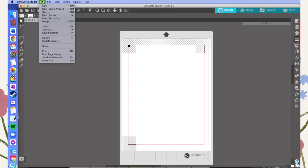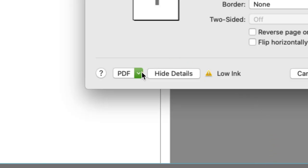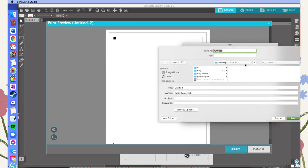Step one for saving the blank Silhouette file: go like you're going to print — go File, then hit Print, and when this window pops up just hit Print again. Then at the bottom where it says PDF, click on that menu and choose Save as PDF. This is how you save that blank page with the registration marks as a file you can work with in Photoshop. Just name it whatever you want — I called mine something like 'registration marks' — and choose where on your computer you save it.